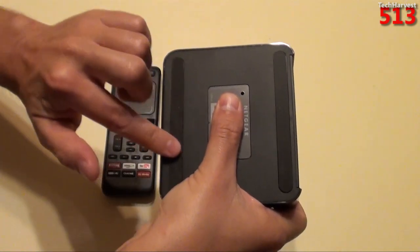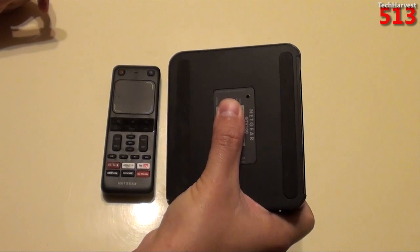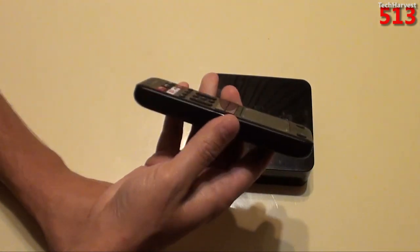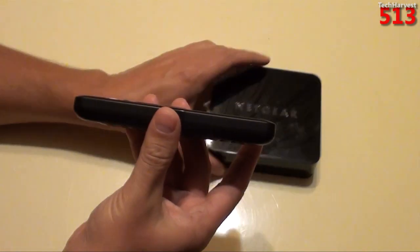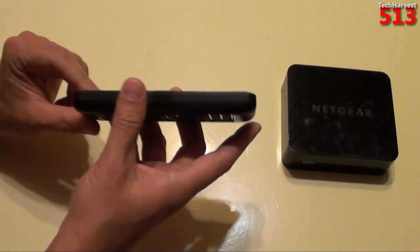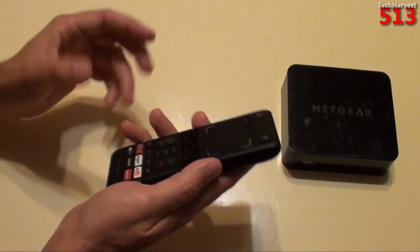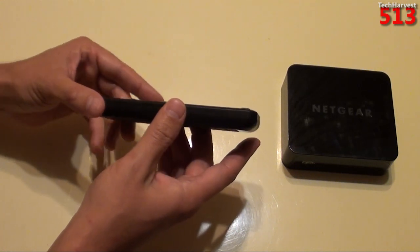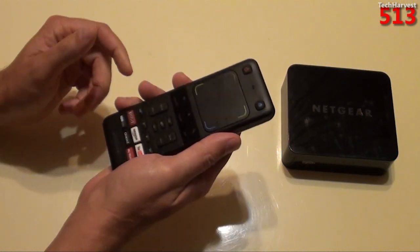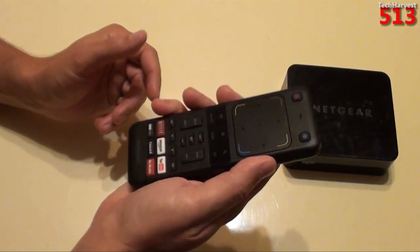On the bottom you have two rubberized feet, a reset button, and all the important serial number information. Here's the remote control, and it's actually thinner than the CoStar remote control. The Logitech Review's controller is almost a full-size keyboard, and the Sony Blu-ray player with Google TV remote actually looks like a game controller. So far, I actually like this remote the best out of all of them.